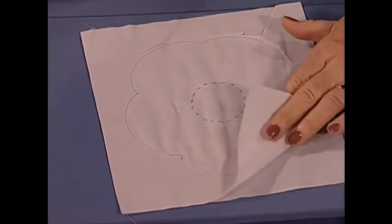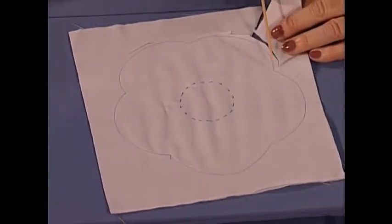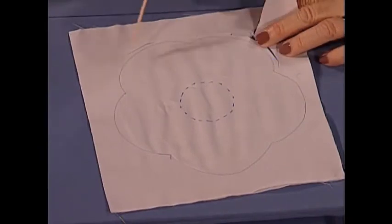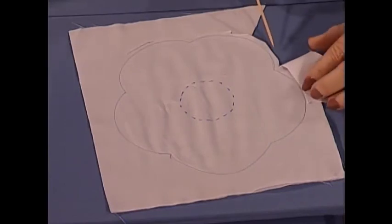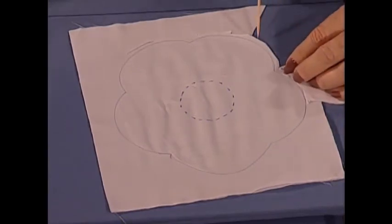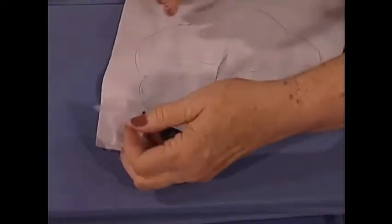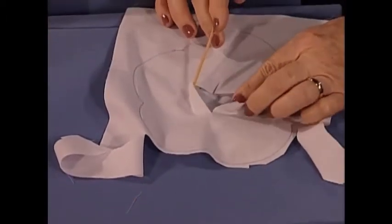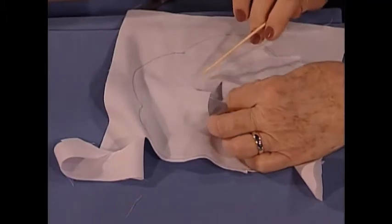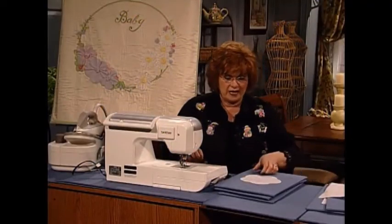I've sewn two pieces together with regular thread, not with wash-away thread, and I'm going to sew all the way around the outside only, then trim it away — just leaving a little seam allowance — and clip the curves a little bit. On the back, I need to turn this right side out, so I'm going to make a slit in the back and turn it right side out.